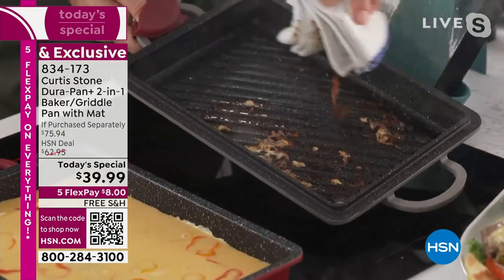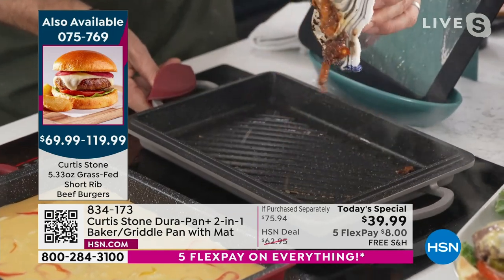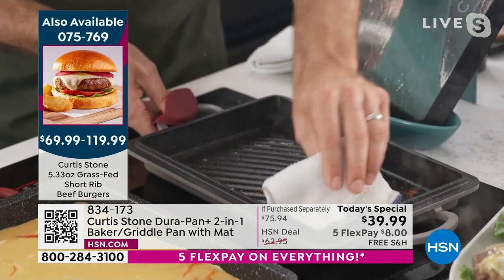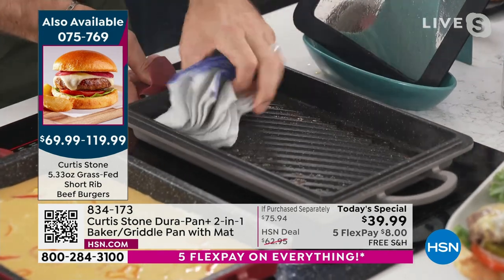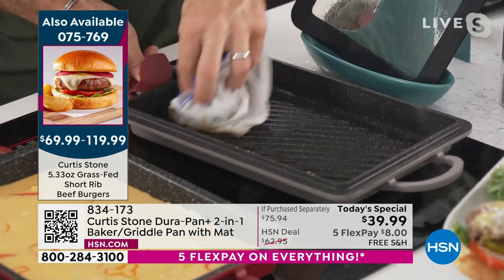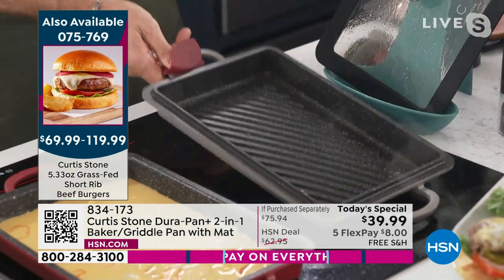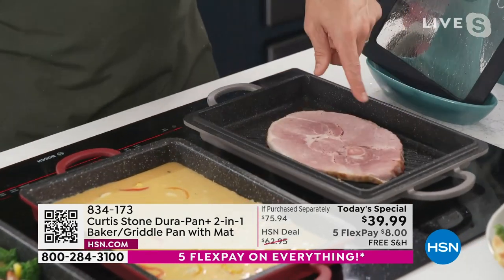But let me show you what happens with the DuraPan, because all I'm going to do is wipe that pan clean. You'll see the cheese literally — look at all of that stuff that lifts up off your pan. Now I'm going to give it one last little wipe. Could you put it in the dishwasher? Yeah, of course. But look at it — spotless, in no time whatsoever. I can take a big old ham steak. Imagine the roast that you can do in here. You can sear basically anything.